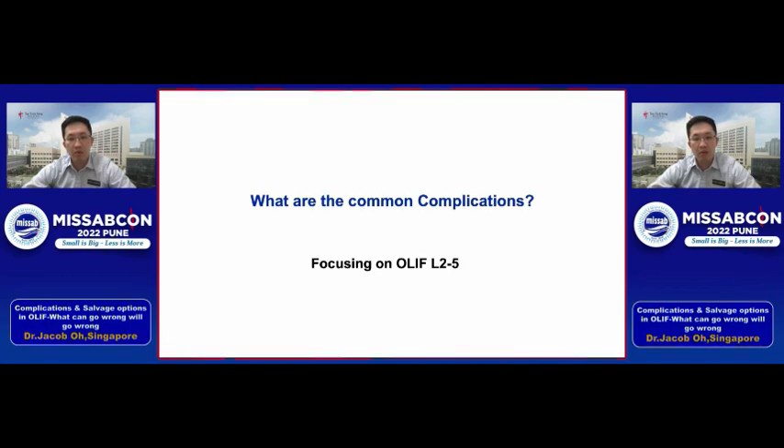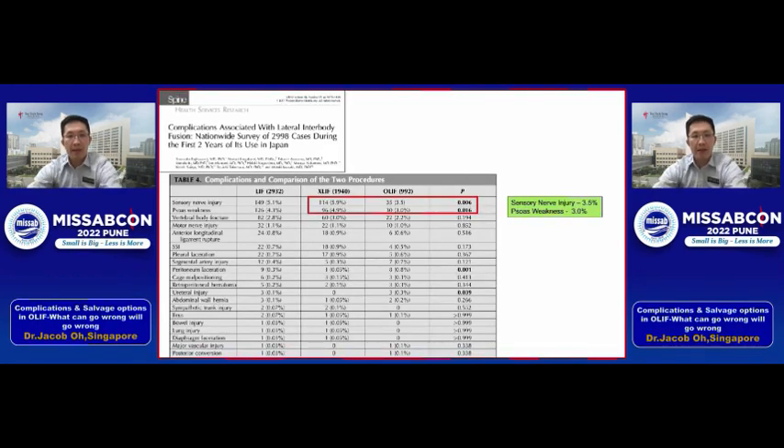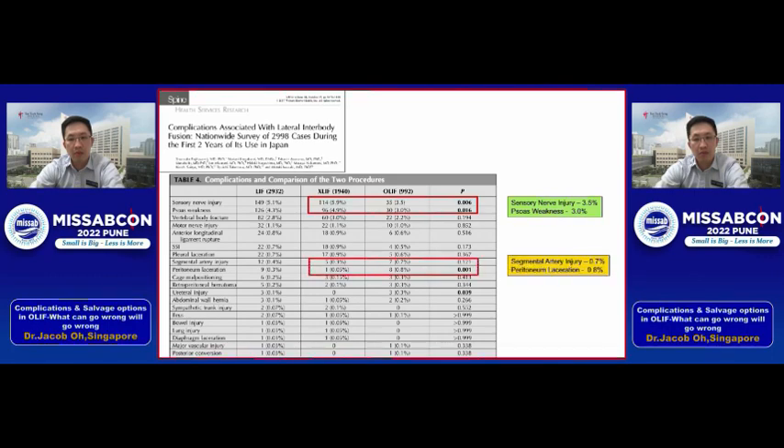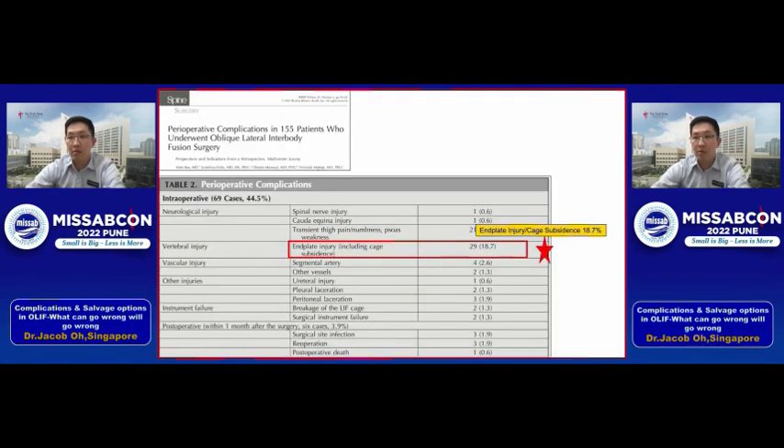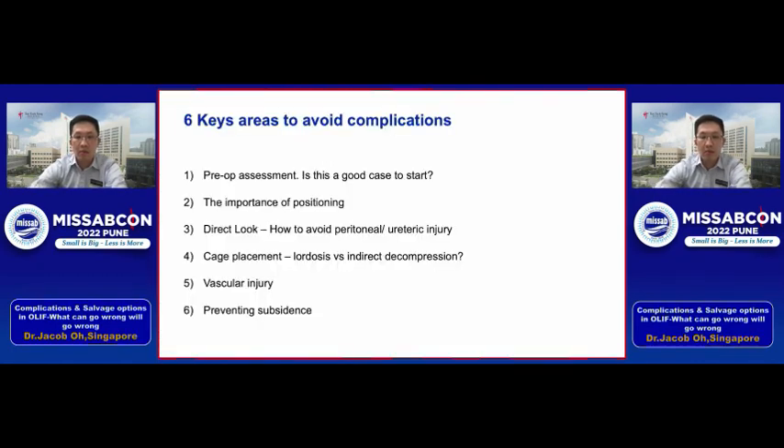Looking at the literature on common complications for the OLIF 2-5 technique: one paper from Japan with 3,000 cases showed sensory nerve injury at 3.5%, psoas weakness at about 3%, and less common but more concerning — segmental artery injury and peritoneal laceration at less than 1%. Rick Heinz, inventor of this technique, reported vascular injuries at 2.9% overall, but specifically for OLIF 2-5 there were 0% vascular injuries, with 10% for the L5-S1 technique. Another Japanese paper shows the most common complication is endplate injury and cage subsidence, ranging up to 18.7%.